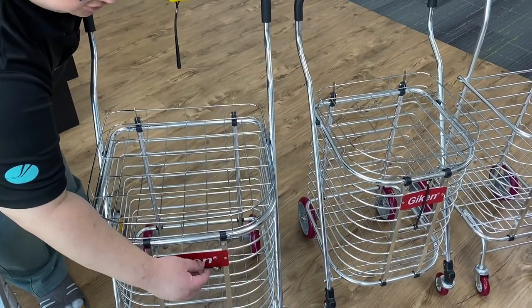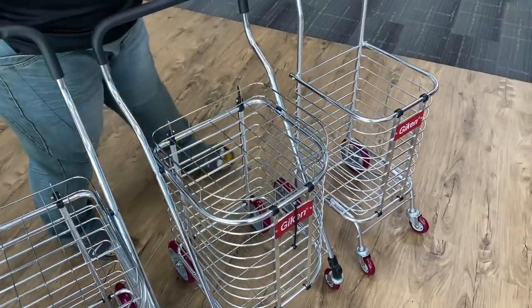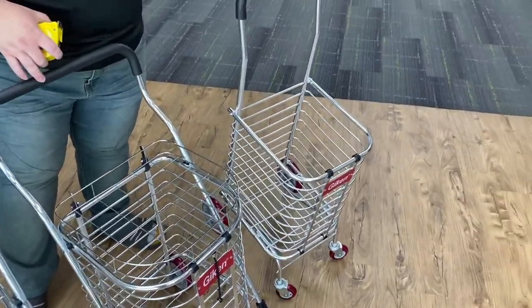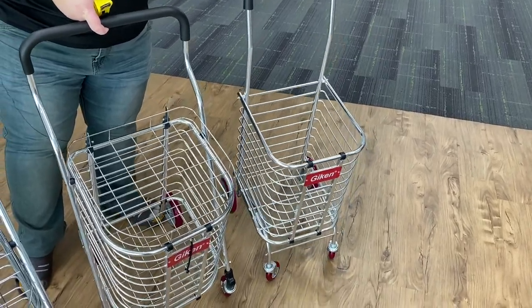The Mini one is without the cover — without the top cover. So you can see the difference: the one with the cover and the one without the cover.